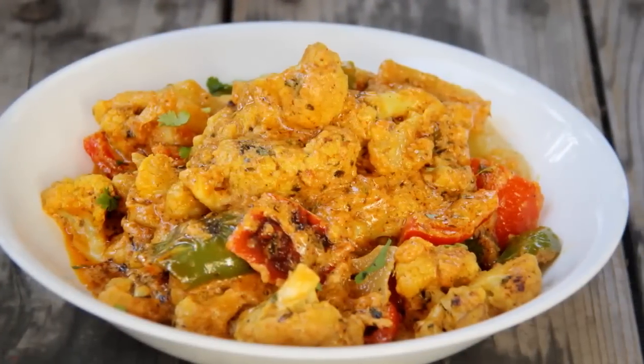Hello friends, welcome to Foods and Flavors. This is Shilpi. Today I'm going to make Gobi Tikka Masala. It's a restaurant-style curry which you can serve as a main course in parties and potlucks. If you're bored with your regular Gobi recipe, try this Gobi Tikka Masala. I'm sure you're going to love this recipe. So let's get started.